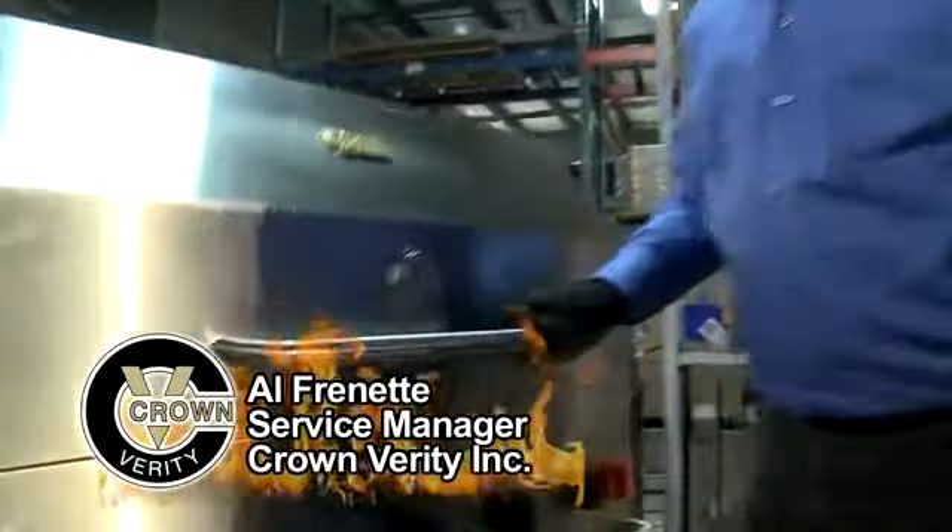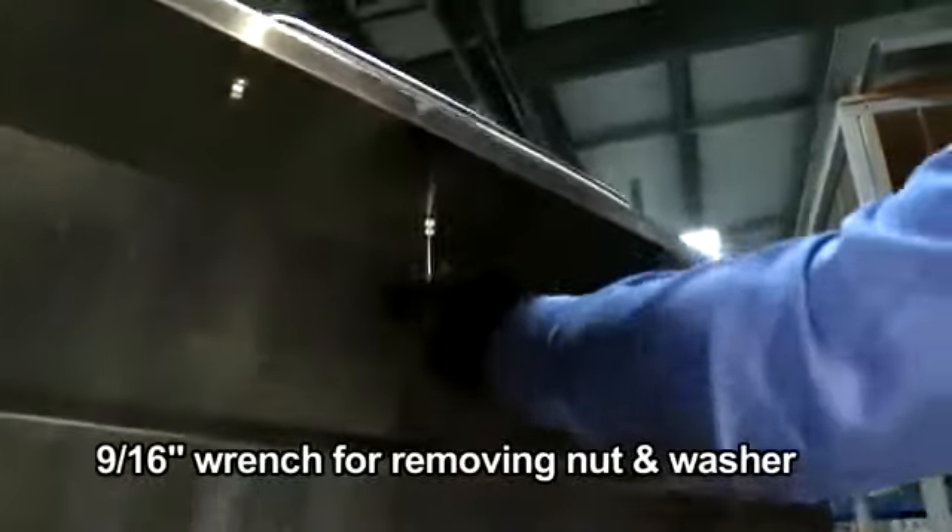In this sequence we'll deal with thermometer replacement. Again, quite simple. Raise the roll dome, grab yourself a 9/16th wrench.